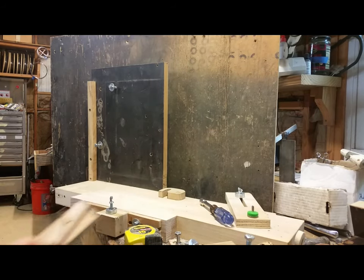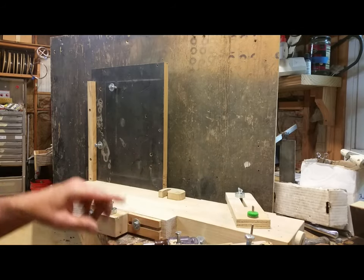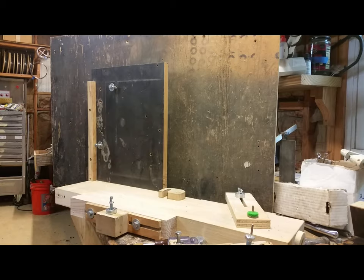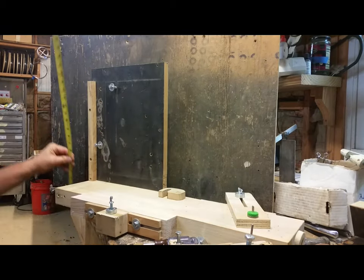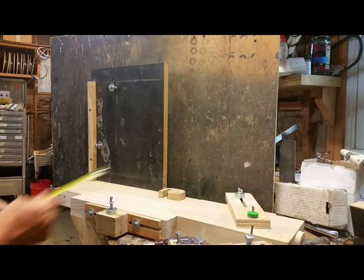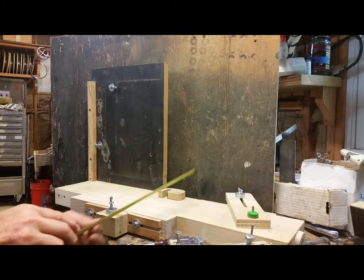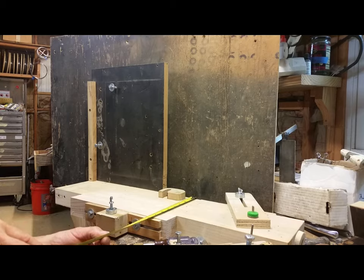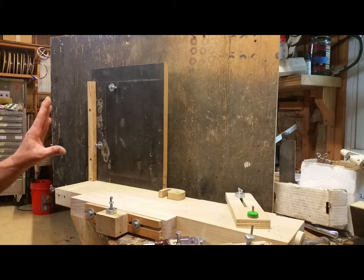It's basically a bottom and a backstop. The backstop is about a foot wide and 17 inches tall. The bottom is 28 inches long by seven and a half inches wide. I do have a cutout right here for the rear key rest.